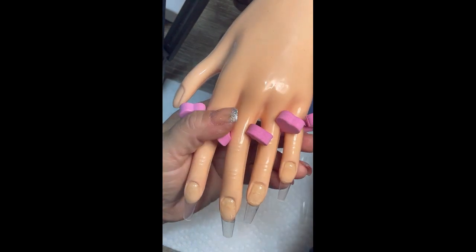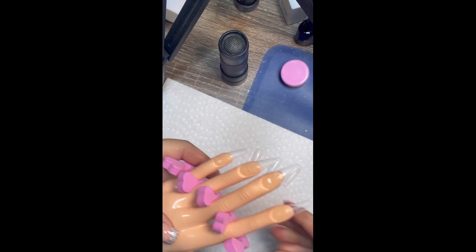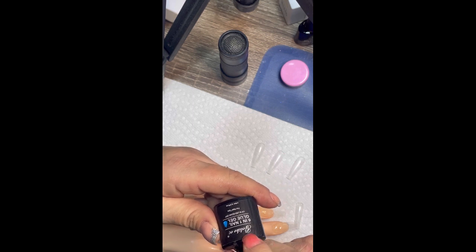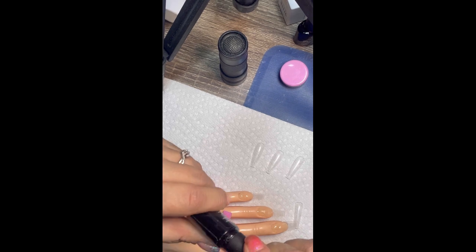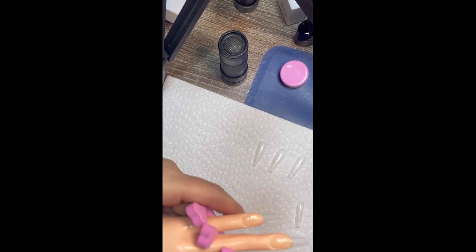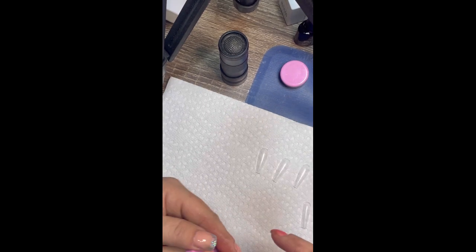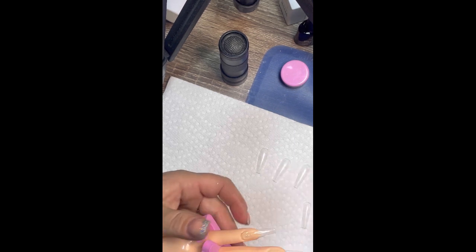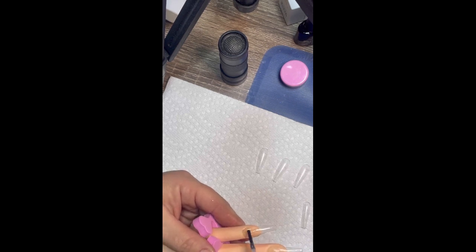I'm going to use my no-wipe top coat around the edges. What you need is something that doesn't have a tacky layer, so the no-wipe top coat has no tacky layer. I don't mind putting it on a little thick because I need it thicker back here by the cuticle. It's a full size and what I have on the nail right now is a non-C curve, and what we're putting on is a C curve, so we need to make sure it has enough in the back to hold the tip.